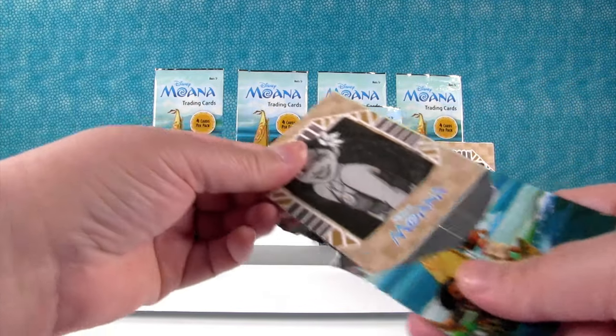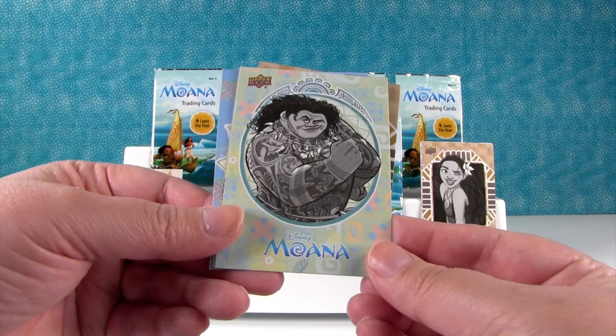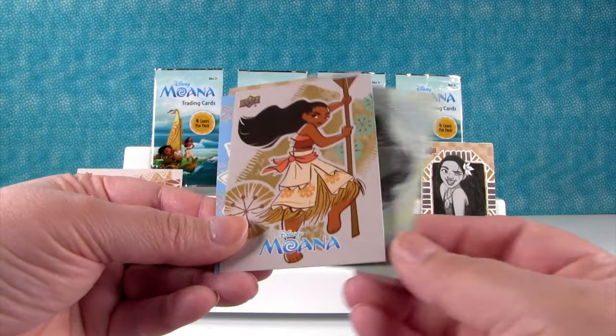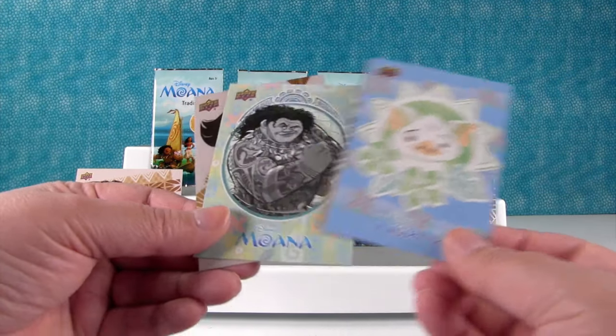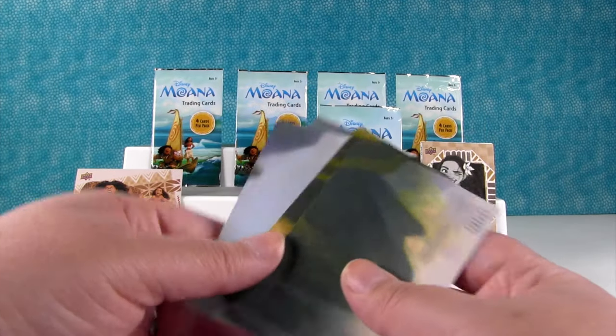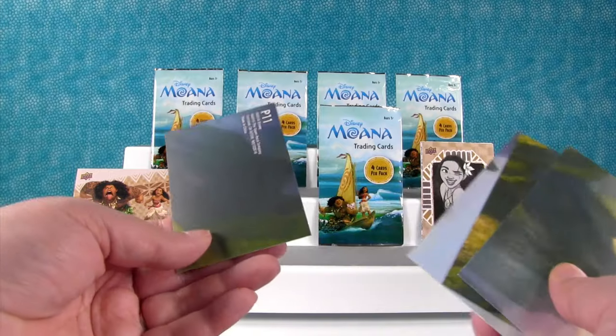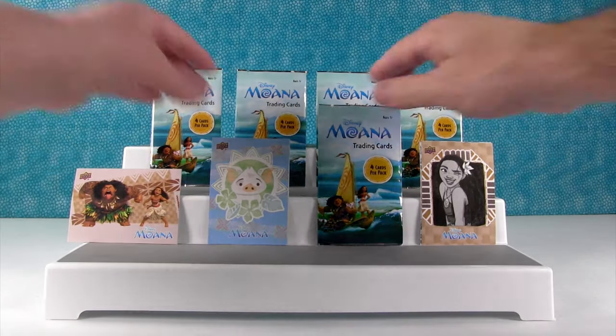We have a duplicate. I hope the rest of the pack is different. Look at that one — that's cool. That's a duplicate. Pua! Well, now which one do I want to show — Pua or Maui? I think we have to show Pua because he's our first Pua.